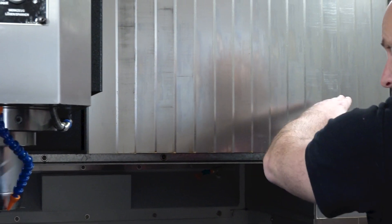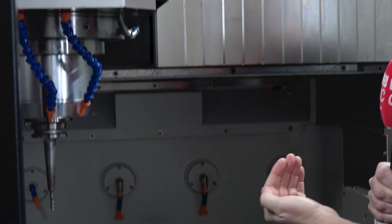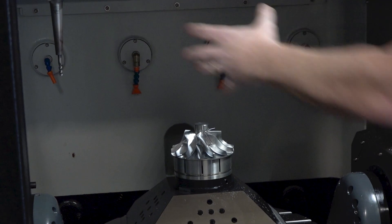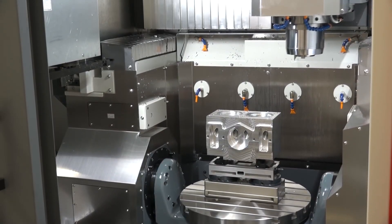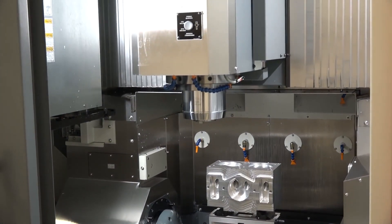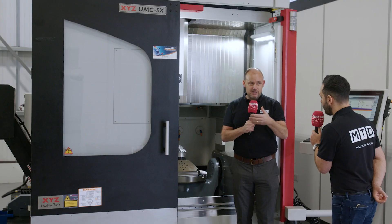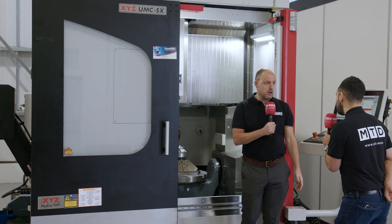Here you've got a gantry-style design — the X-axis moves left to right, the Y-axis backwards and forwards — which means wherever the spindle nose is on the table, or wherever it's looking to machine, it has the same support throughout. That's very important, not just for high-speed quick machining in the short term, but also for the ability of the machine to last a long time and continue to produce precision results.